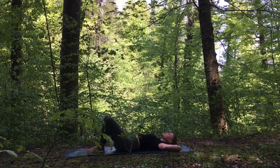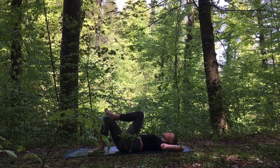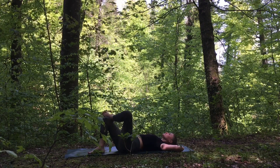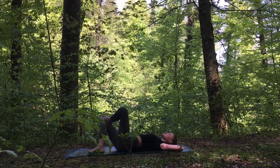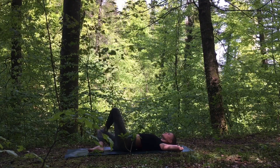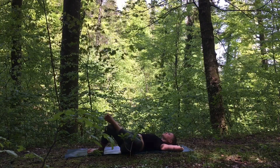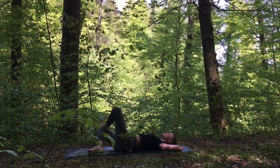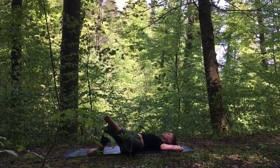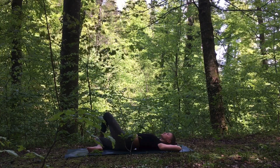Releasing the right leg down, let's pick up the left leg and cross it over the right knee into our left-sided figure four. Rock the knees back and forth, keeping the right foot connected to the mat, slowly opening up through the hips.